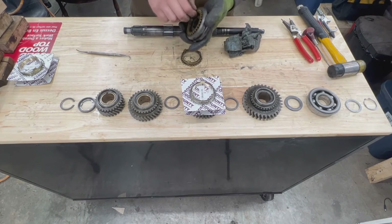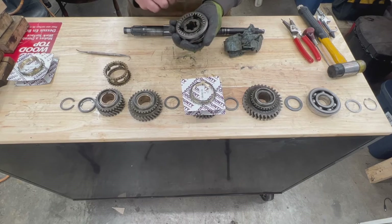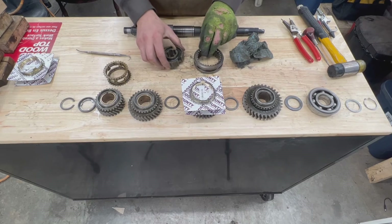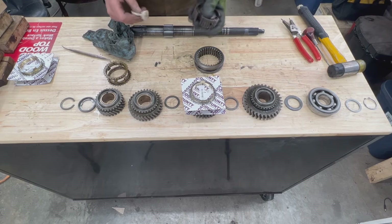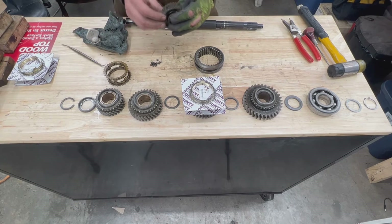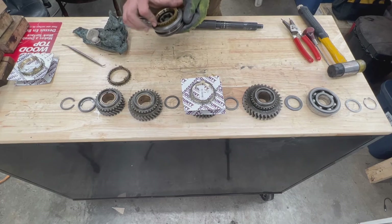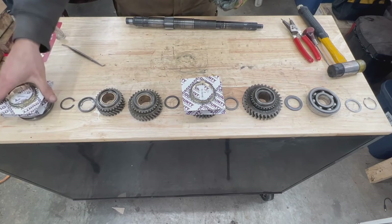The last hub is the same thing, but this one has a protruded end on one side while the other doesn't — so when we assemble it we have to pay attention to that. Let's check the balls and springs. Everything looks okay here, so I'll reassemble it so we don't lose any parts. The two synchro rings — we'll explain how they work in the next video — we're going to install new synchro rings there too.